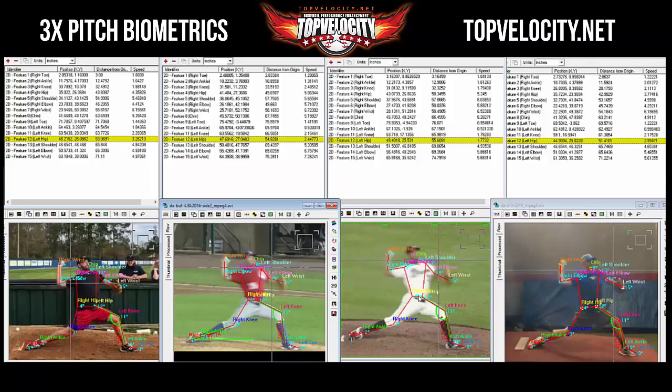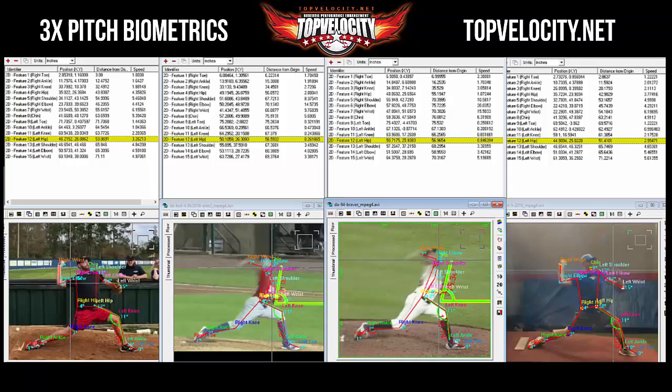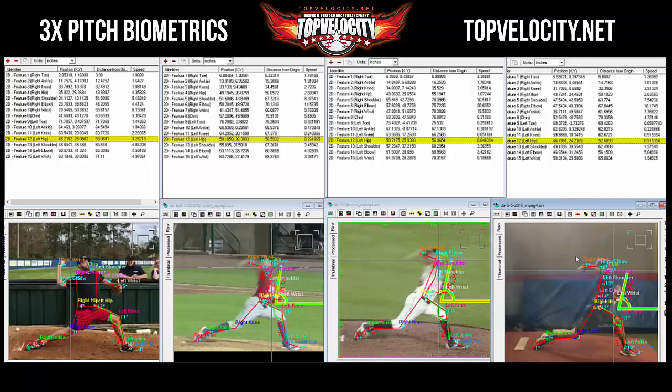This puts the front leg in a more extended — rather than tucked — position, which creates a more stable front leg. As we can see, moving forward through the Bisons footage he stays in the 120s, while in the Braves footage he stays closer to 130. His most recent footage is very similar to the Braves.